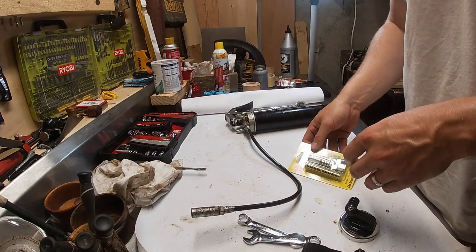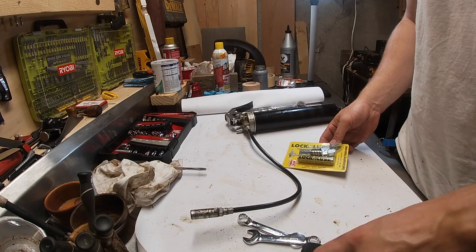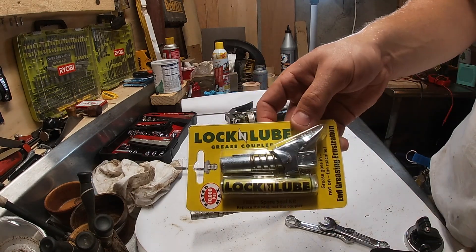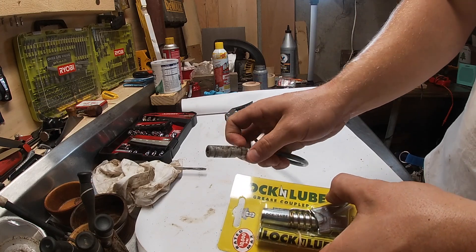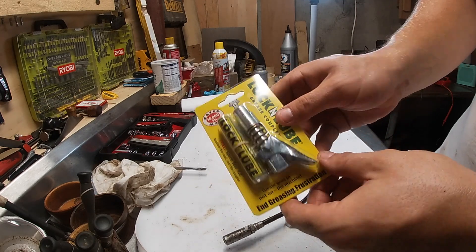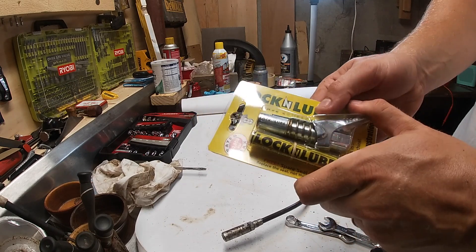Welcome back to the channel. Today we're going to try something I've been wanting to try — the lock and lube grease coupler. A standard grease coupler you just push on there, but anybody who's used them knows they get stuck a lot. I saw this on a couple other YouTube pages and decided to give it a shot. It looks pretty straightforward — it's got the spring release.